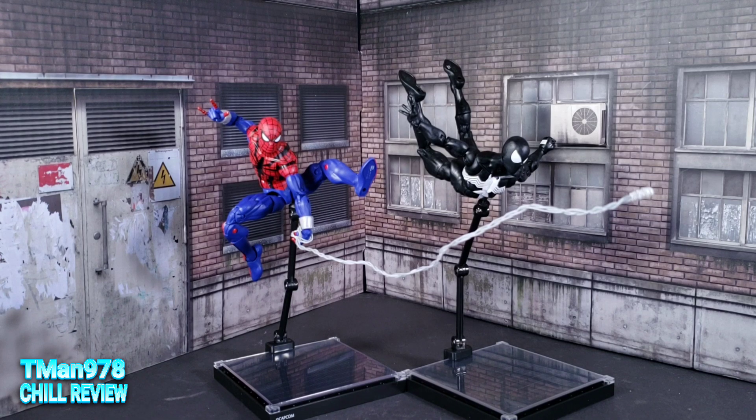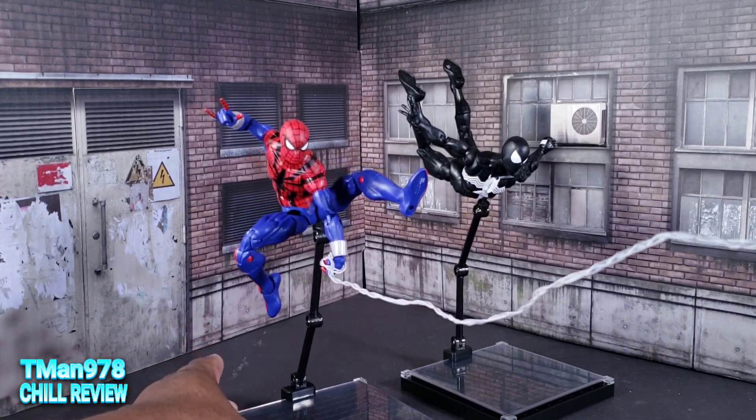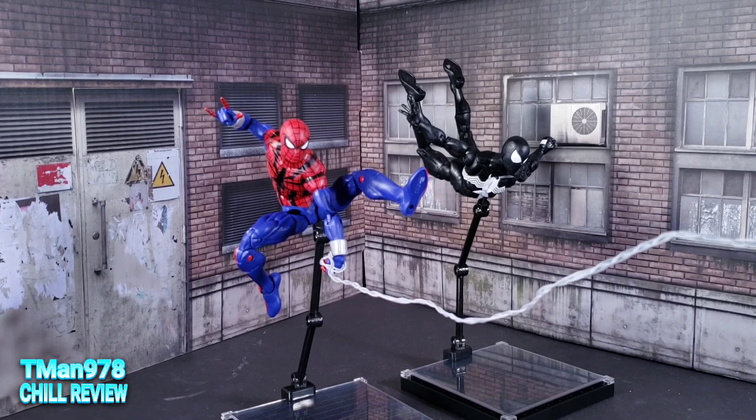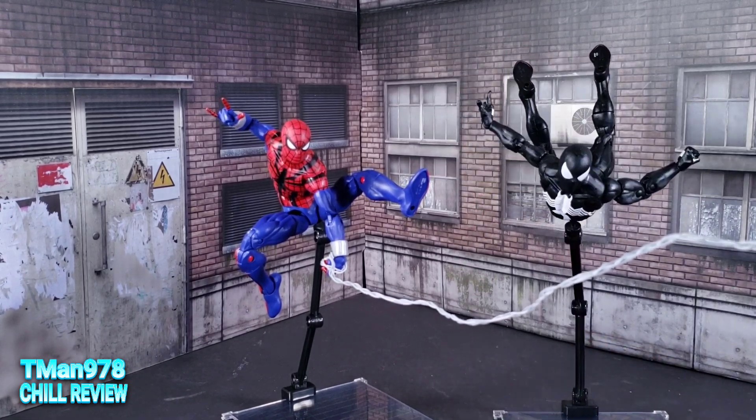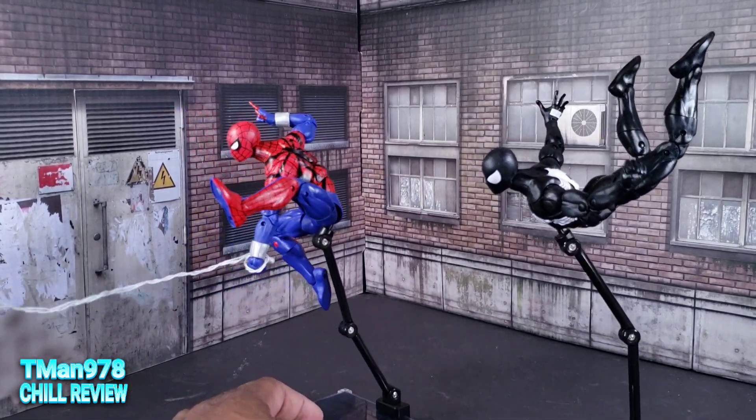Alrighty now folks, here they are out of the packaging. Look in my description if I don't answer any question you want answered. Just do some Google searches for the things you need to know. But here's this — you would normally have this off camera because maybe it's attached to something. But of course I've been having fun with them, because they are crazy poseable.